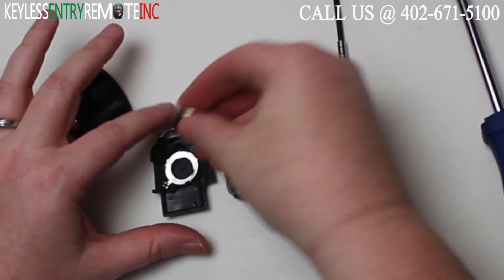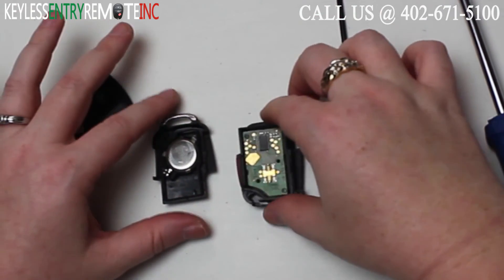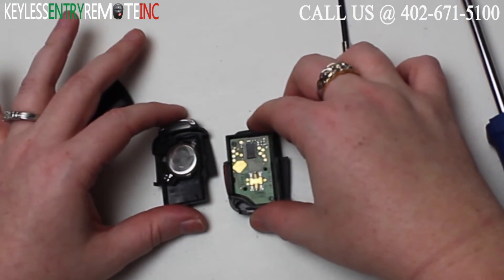To replace the battery once you have the old one out, simply snap a new battery back into place — it is plus side down with this key fob.